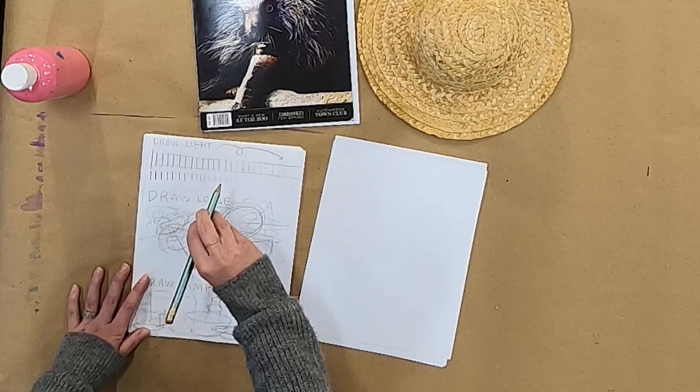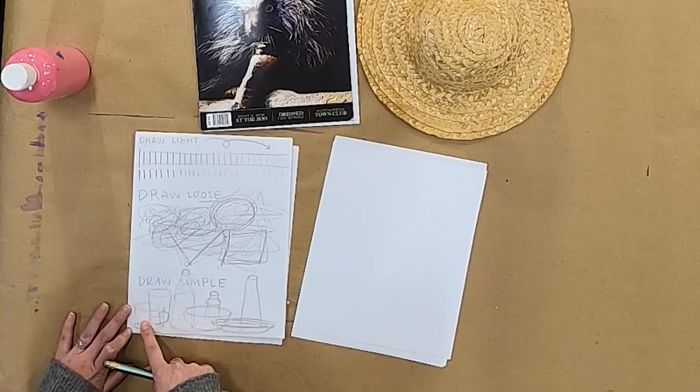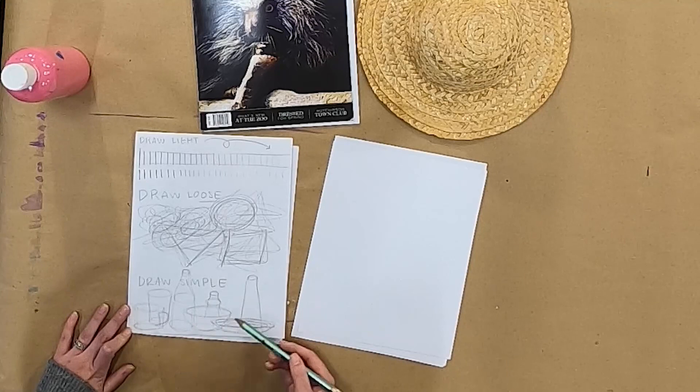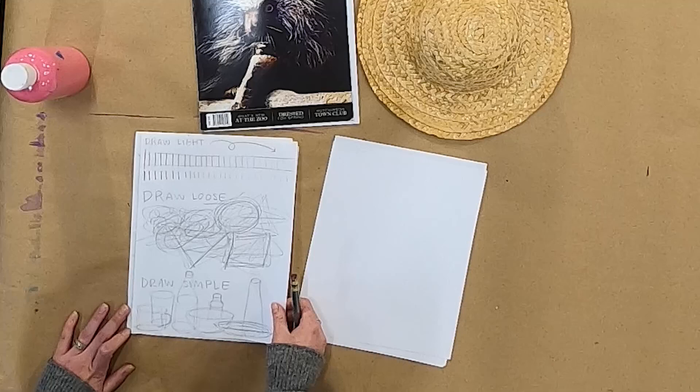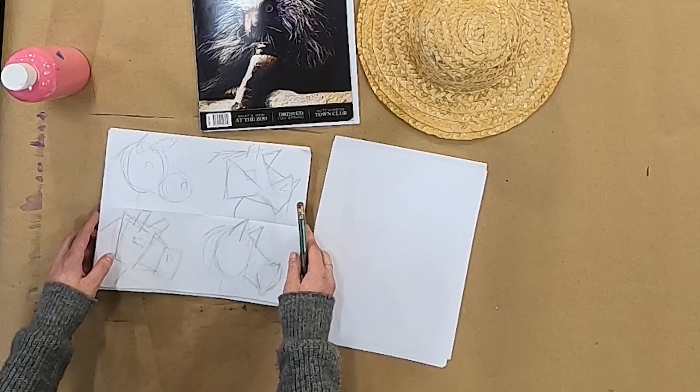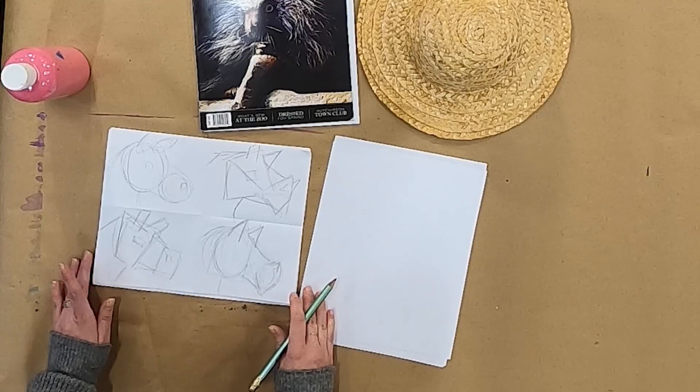Drawing simple means breaking things down into really simple shapes first. I just drew some really random objects like a bowl and a cup and a bottle with some simple circle shapes. All of these objects are really just made with circles that are connected together. So I have an example of how to draw simple and use simple shapes to make complex things. Here I have some foundations for a horse drawing. I drew these a little bit darker so you could see them, and I wanted to show you that you can use lots of different kinds of shapes to break down the same kind of form.